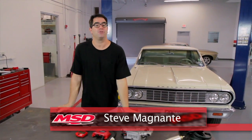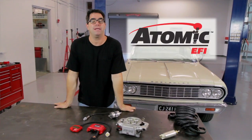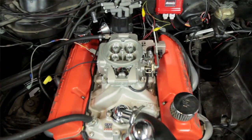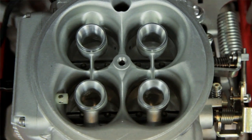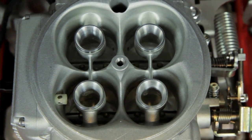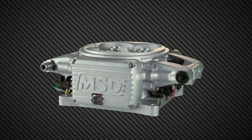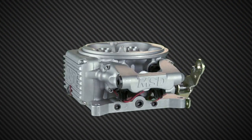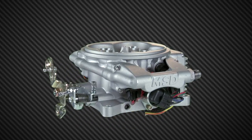Hi, I'm Steve Bignotti, and I'm here at El Paso, Texas, where we're going to take a look at the new MSD Atomic Electronic Fuel Injection System. It's basically a wet flow throttle body that replaces most any square bore carburetor. If you're one of those guys with a muscle car, a hot rod, or a street rod who doesn't think you can step up to fuel injection because it's too complex or too expensive, this is going to change all of that.